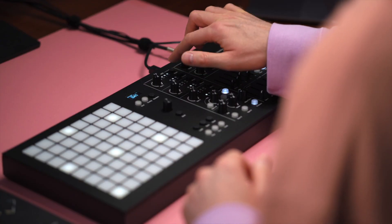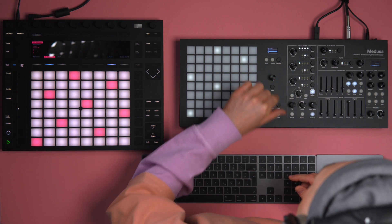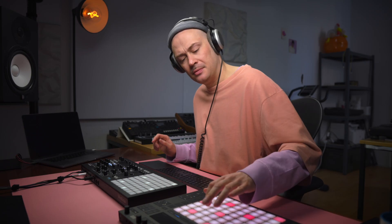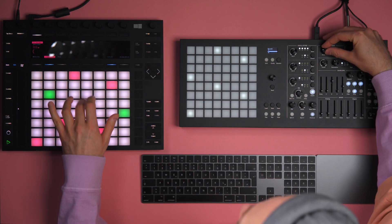I'm going to add a third oscillator, hit digital, go for the wavetables and select the wavetable. I'm going to assign envelope three to oscillator one, add a tiny little bit of glide, and dial in an envelope for the filter.